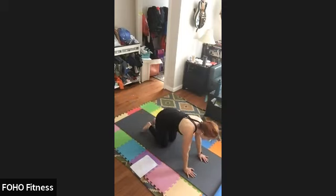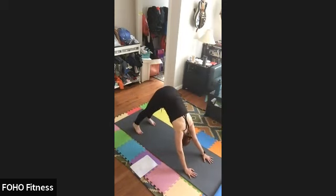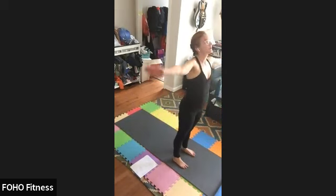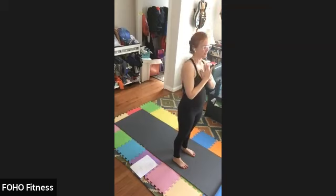Palms down, knees down, tuck the knees. Push back into down dog. Look up between the hands, step or jump the feet. Inhale, flat back. Exhale, fold. Inhale, swan dive. Exhale, palms to heart center.